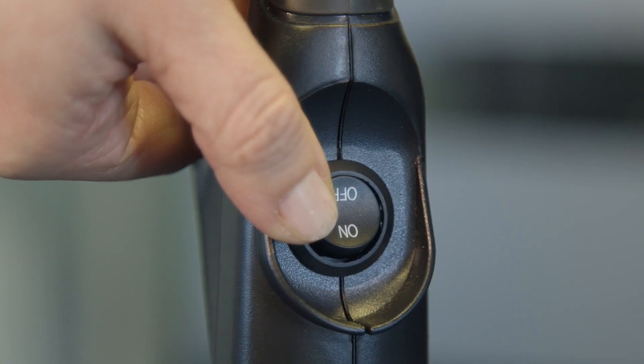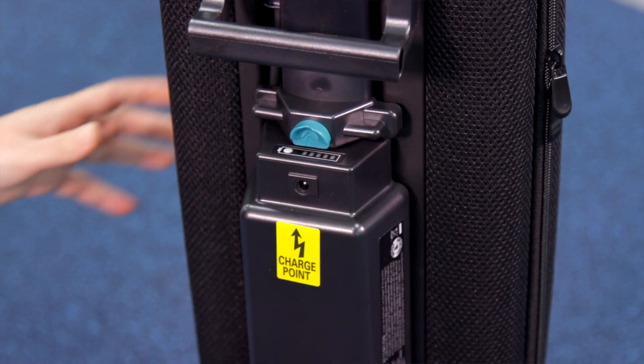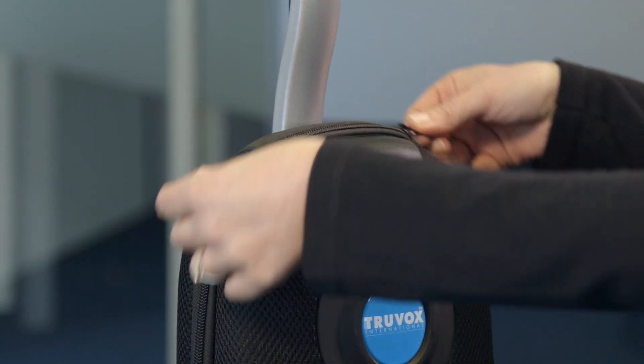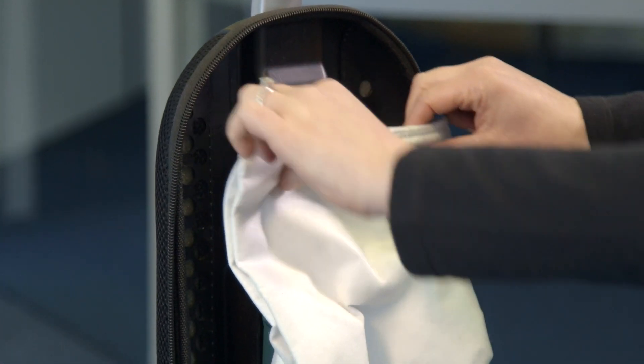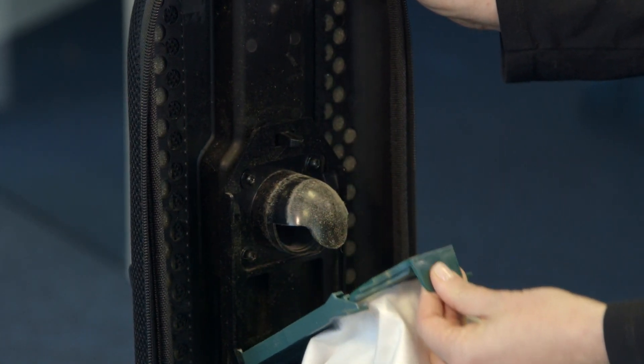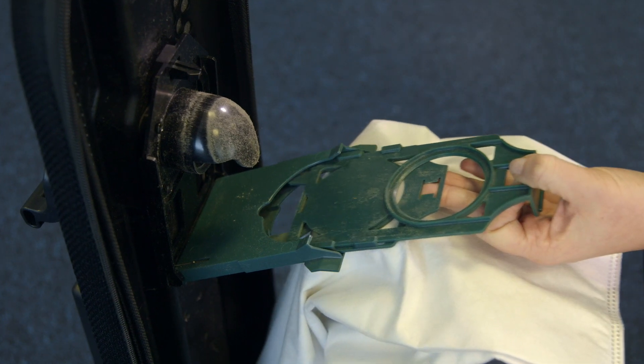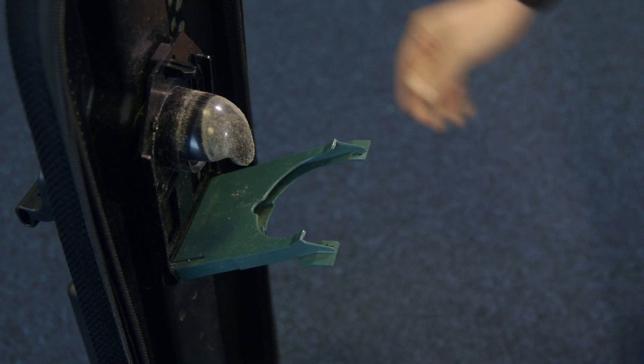To replace the vacuum bag, ensure the machine is switched off and unplug from the charger. Unzip the bag compartment. Remove the used vacuum bag by pulling the green bag collar tab away from the vacuum. Slide the used bag out of the bag holder, which automatically seals the bag opening. Discard the used bag.